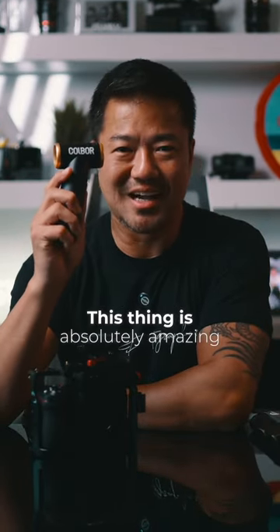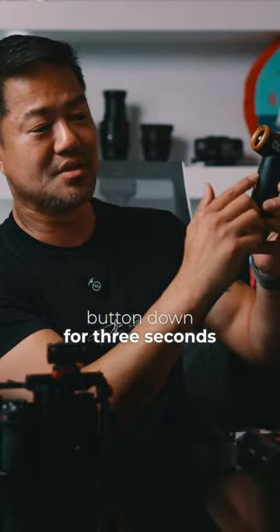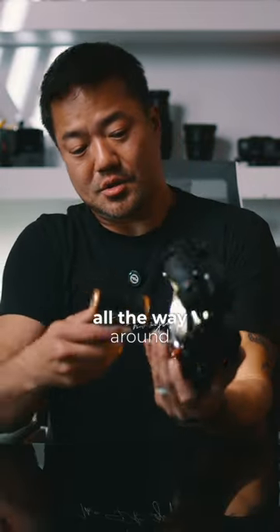This is Air Max. This thing is absolutely amazing. It's super small and it's USB-C rechargeable. Turn it on by holding the button down for three seconds. Clean your camera just all the way around.